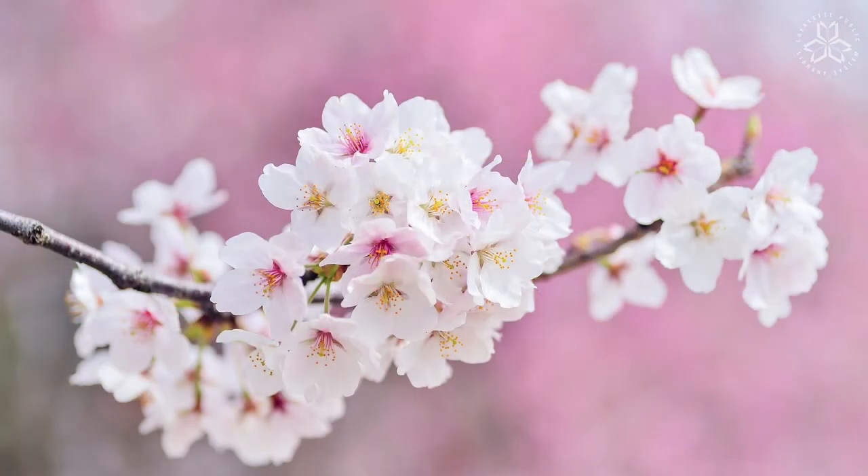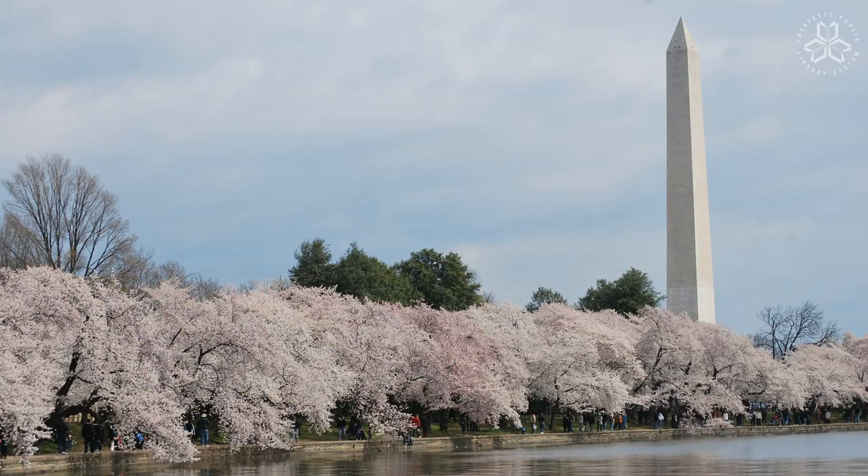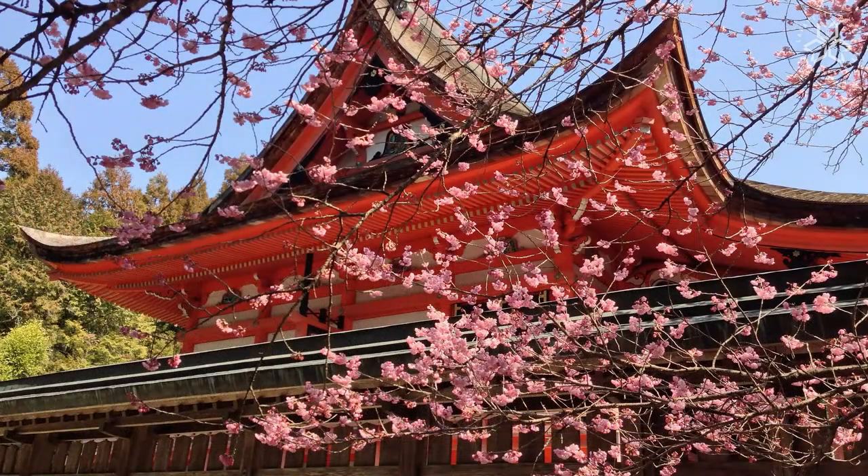Hi, everyone. We are going to do some painting today. We are going to paint some cherry blossoms, some cherry trees, because it is cherry blossom festival time in Washington, D.C.